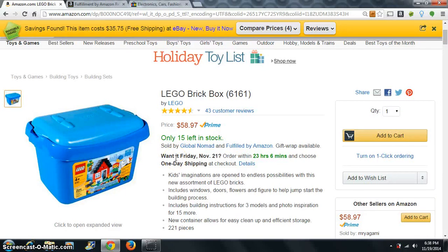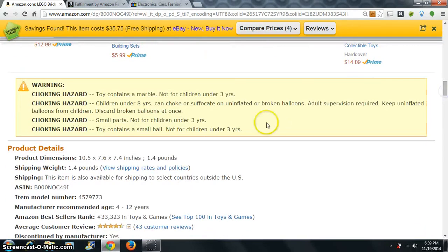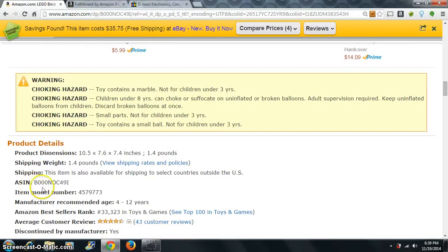I want to do a real quick video on how to do an eBay to Amazon flip. Here is this Lego brick box 6161 — it is selling for basically $59 and we have a sales rank of 33,000, so they're selling these pretty good. My weight is a pound and a half to ship. I took and copied the ASIN number.